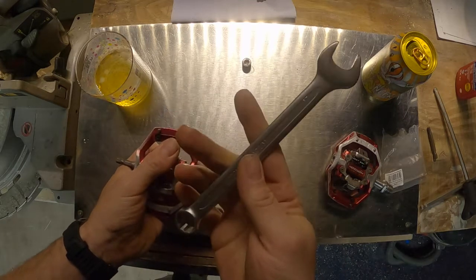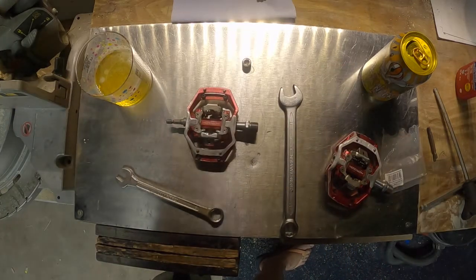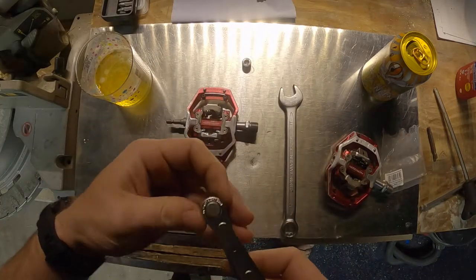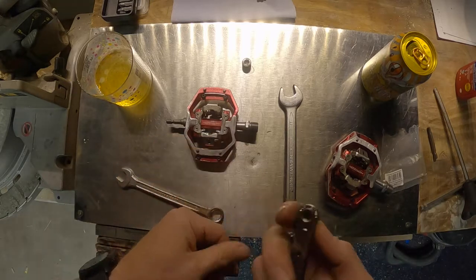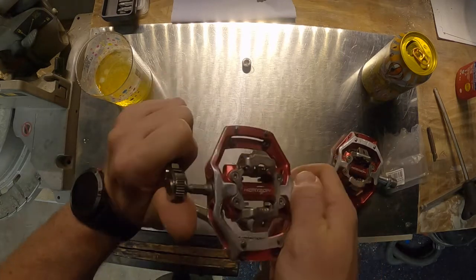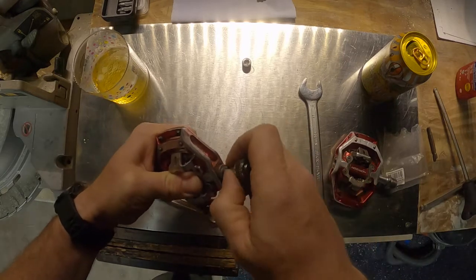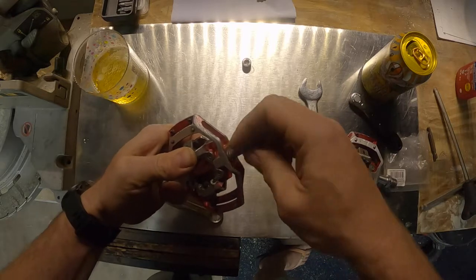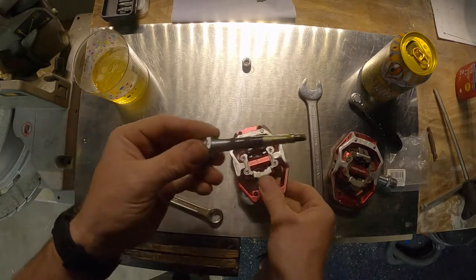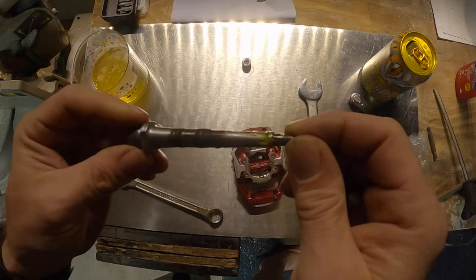That spanner is a 17mm. I know you guys are all gadget mad like me — at the same time as buying this particular kit I bought this little ratchet set, it's only a Lifeline one but it looks quite good actually. So I'm going to drop the spanner on that end and the ratchet on that end. Don't even need the ratchet to be fair, it'll just unscrew like that. There we go — we've got a bit of dirt gone past the bushing there and then some lovely fresh grease.